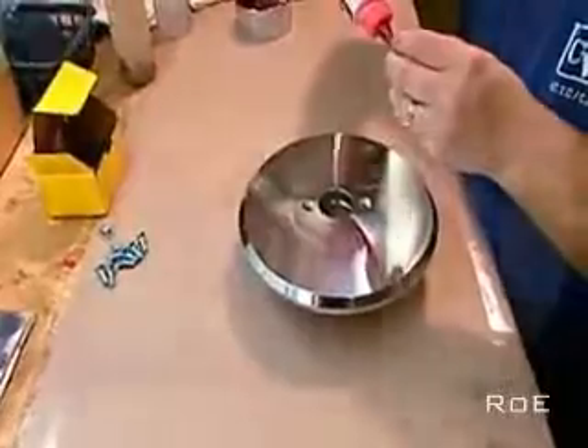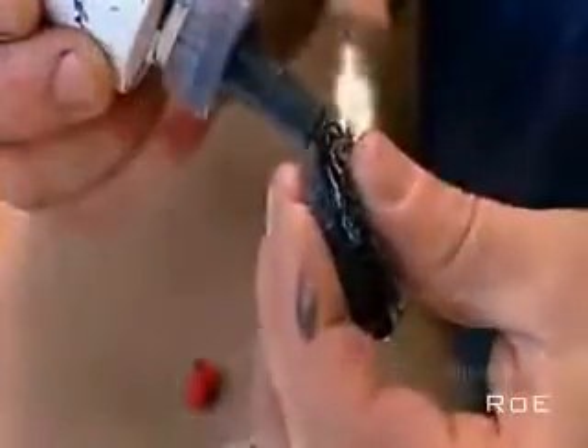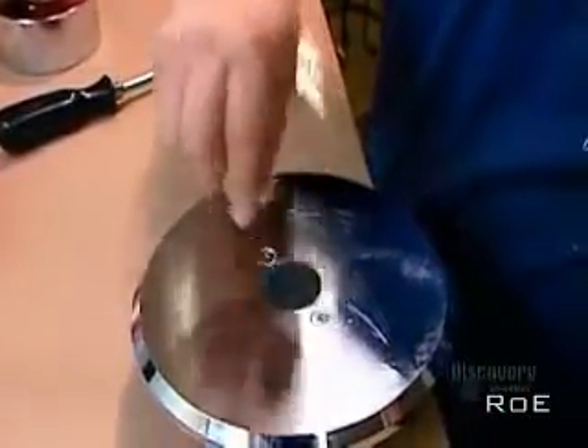They glue and screw the pieces together because the bond has to be strong enough to withstand intense magnetic pull. They glue a foam filter in the hole to ensure the vibrating cone doesn't draw in dust and cause internal damage.